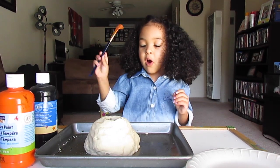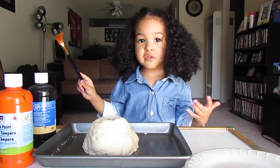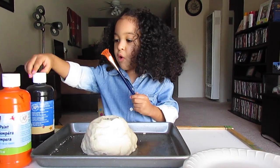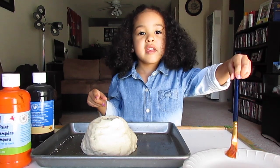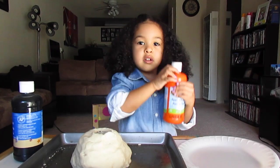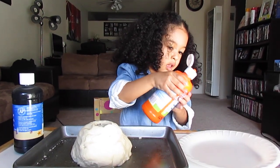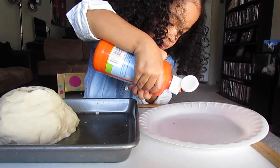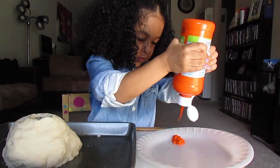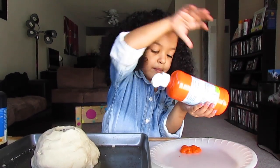Alright guys, this part is optional. You're going to use black and orange and hopefully it turns into maroon. You can use a paintbrush like this, and you're going to open it up and put it on a plate. Then you're going to dip it and paint the dough. There we go. That's enough.